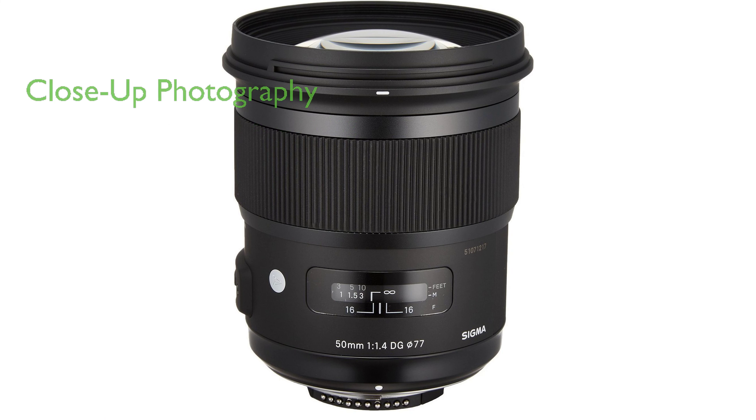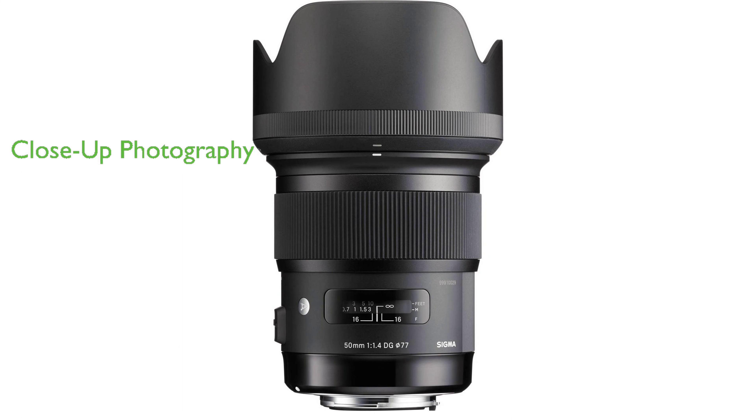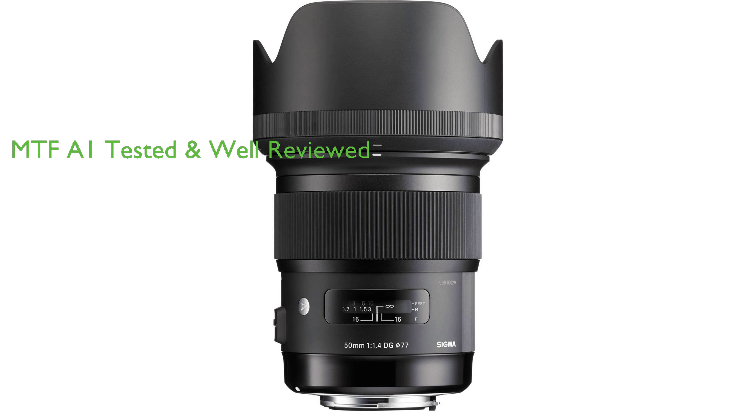Despite its extensive features, the Sigma 50mm f1.4 ArtDG HSM manages close-up photography with a minimum focusing distance of 40 centimeters. This lens, tested with MTF-A1, is priced at $799 and has received a review score of 4.5 from 373 reviews, confirming it as a high-quality product in the market.